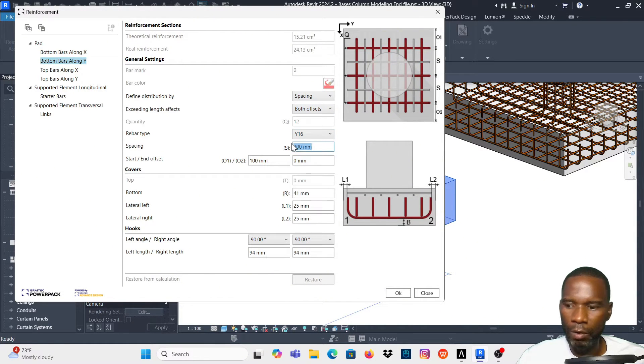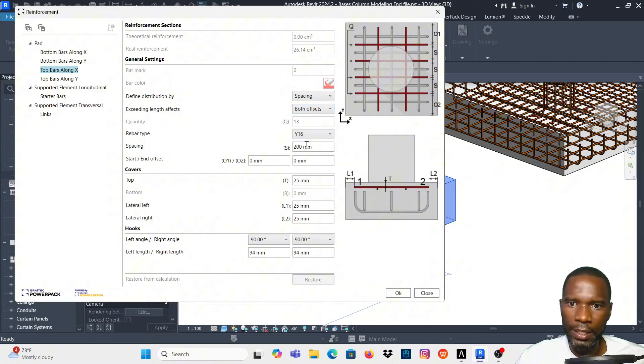For the Y direction I'll change distribution to spacing, use Y16 at 150 spacing, and maintain a start and end offset of 100. For top bars along X, same setup — spacing of 150, offset of 100. I'll also counter-check the covers: top, left, right — L1 and L2 — and leave them where they are.